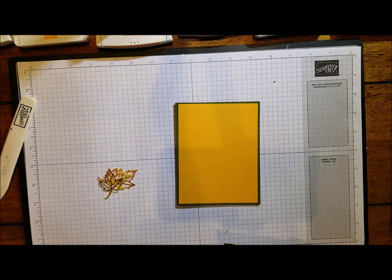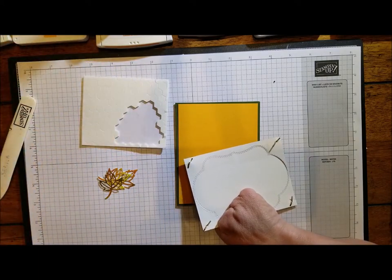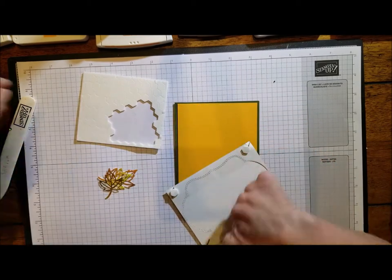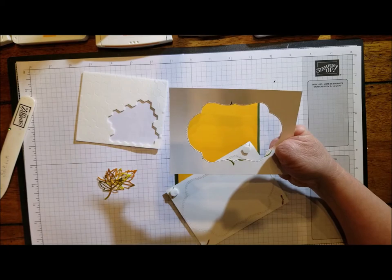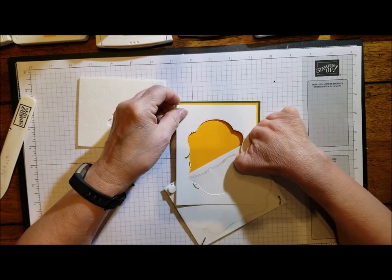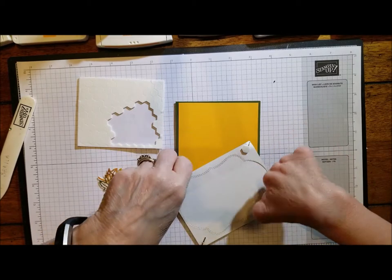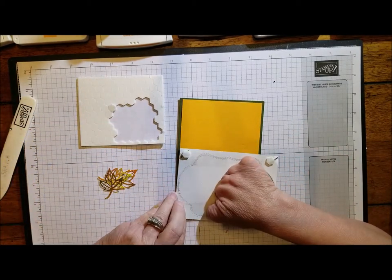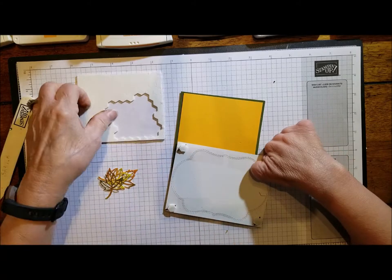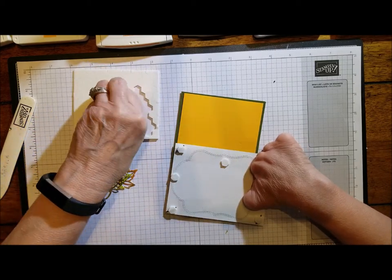Let's get our dimensionals out. I wanted to show you what you can do with the frame from the other card: put some temporary adhesive on the back, place it over whatever card you want to do, sponge around it, then lift it up and stamp around it — so you get that color flowing through as well. That would be another great technique to try. There are just so many ways this stamp set is going to work well, and I definitely want to use it as much as I can this month.